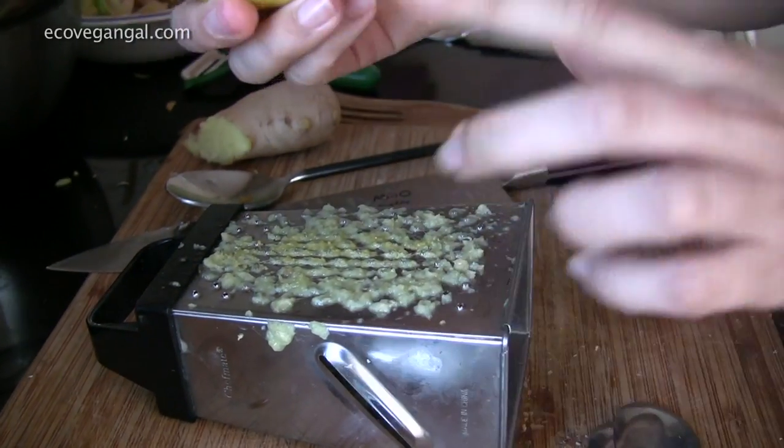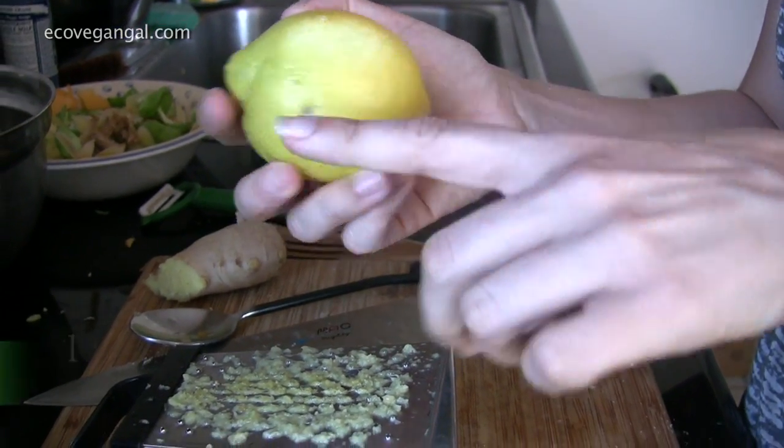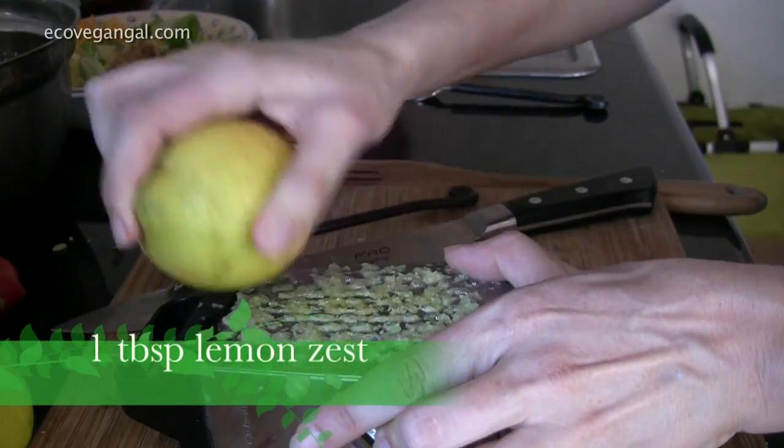I'm going to roll the lemon along the cutting board to help release the juices. We want to zest it first before we cut it and juice it — it's easier that way. You don't want to see the white part, so make sure you don't zest into the white area because that is bitter. You just want to get the outside.